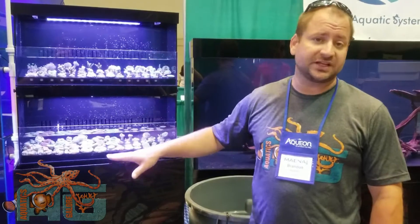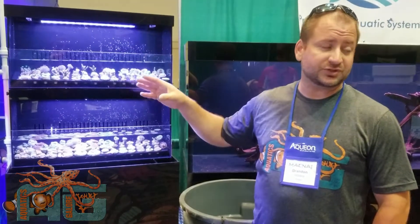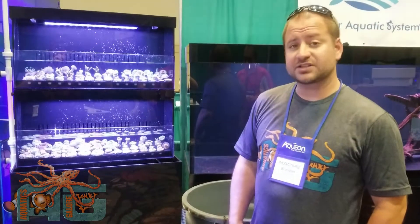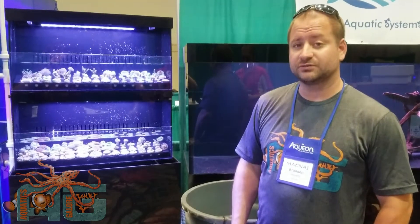Two filter socks, plenty of room for media and whatever else you need inside. The light will sustain these corals — they're reef bright LEDs. Definitely an awesome system. Definitely keep an eye out when we get one of these in our store soon. Thanks.